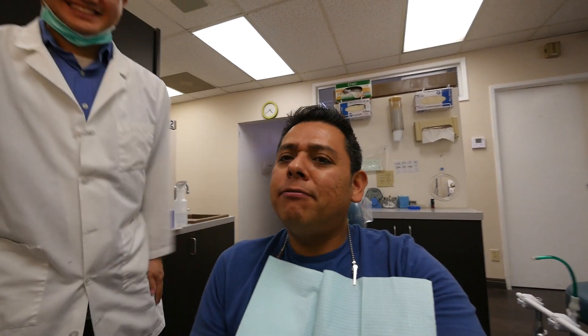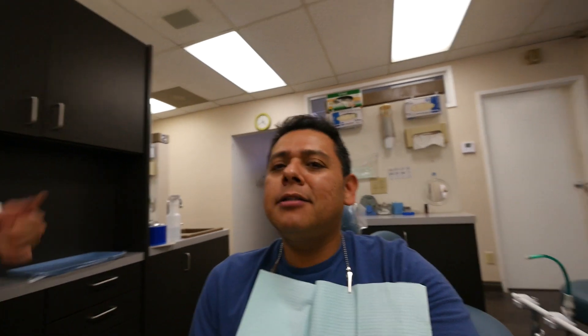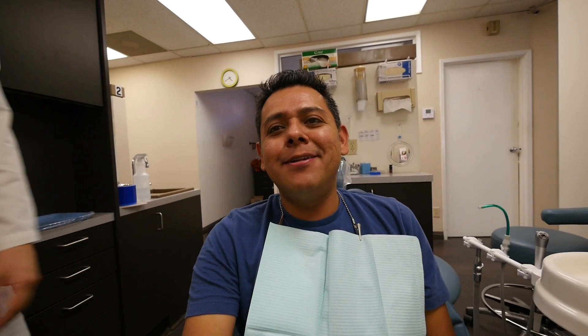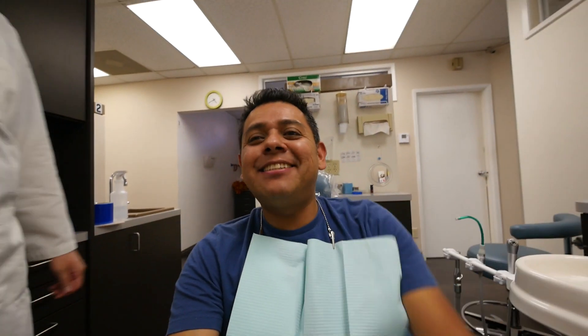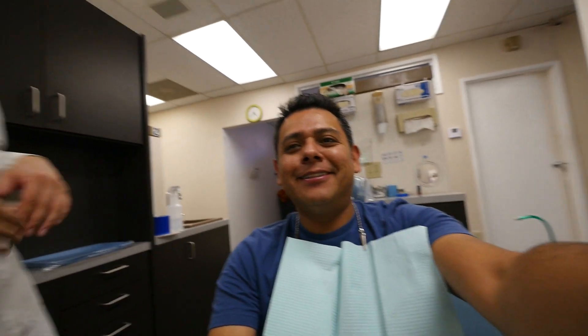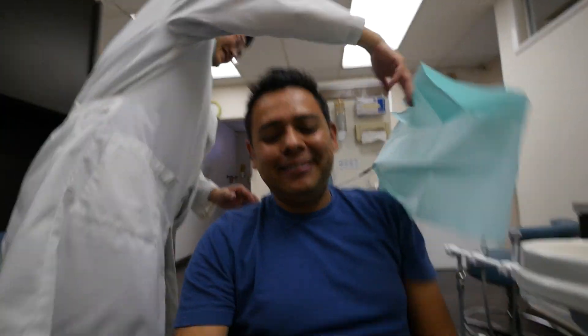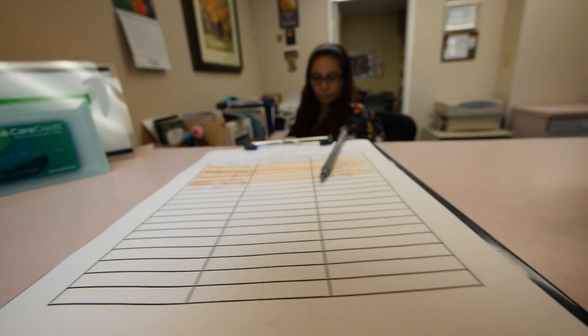No cavities, right? Yes, no cavity. Brush better — that's all. Floss and brushing. One day I'm going to come and you're not going to tell me I need to brush better or floss better. That's the goal. There's no cavity, so we're good. No cavities today!